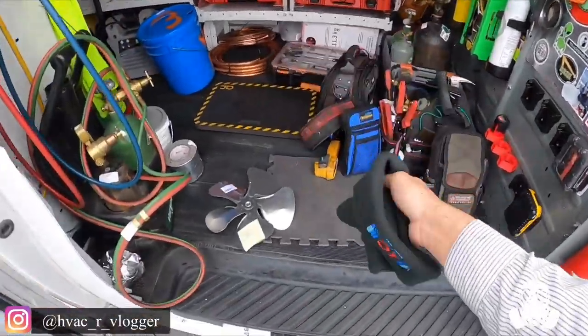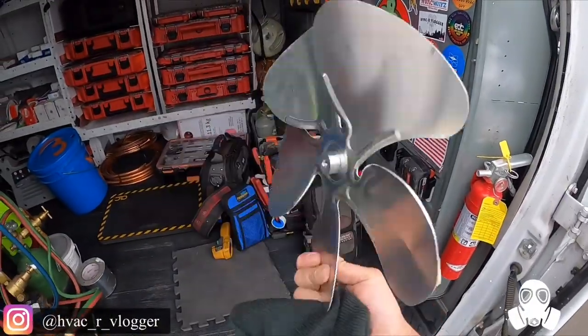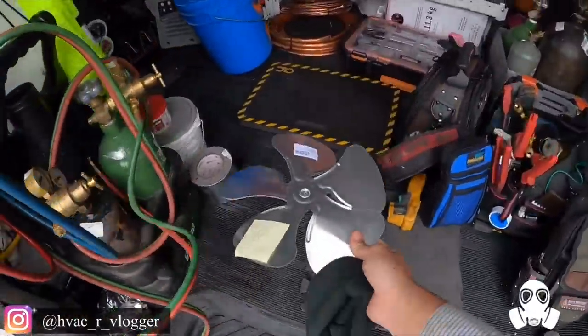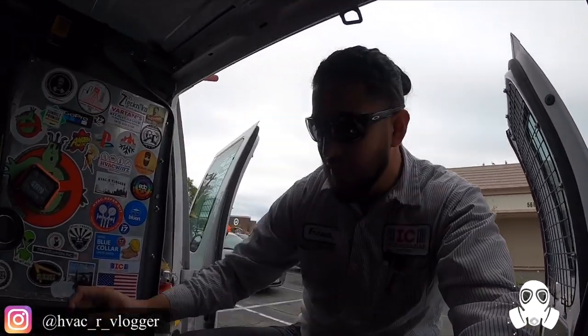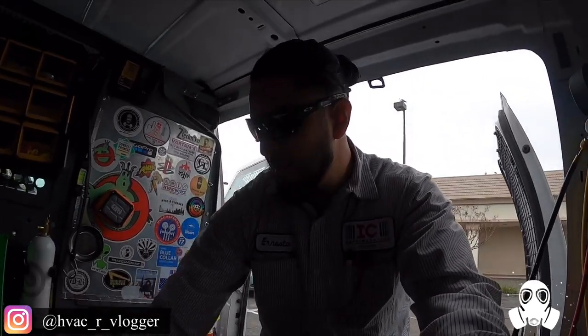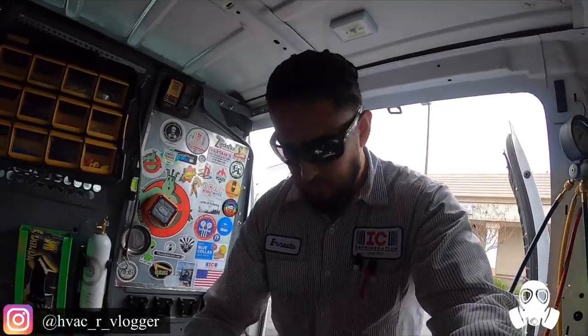Here's the blade guys — that's what I'm going to be installing today. It's going to be pretty quick. The only thing is I'm pretty sure the evap is going to be completely iced up, so hopefully not, but we'll see. Let's get everything and let's go.